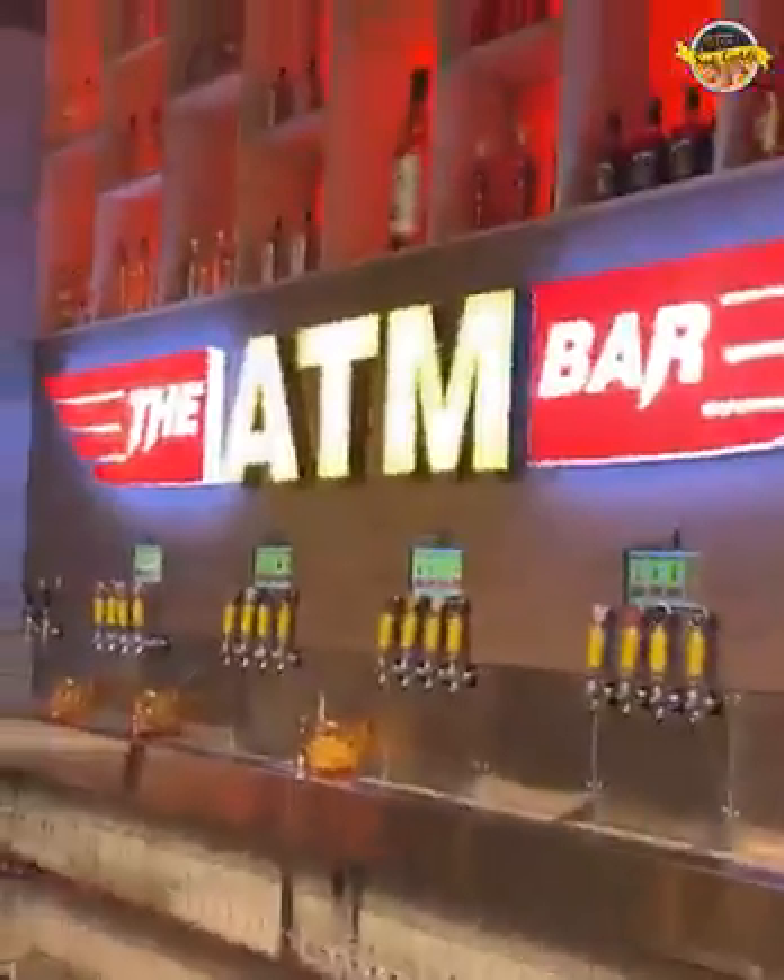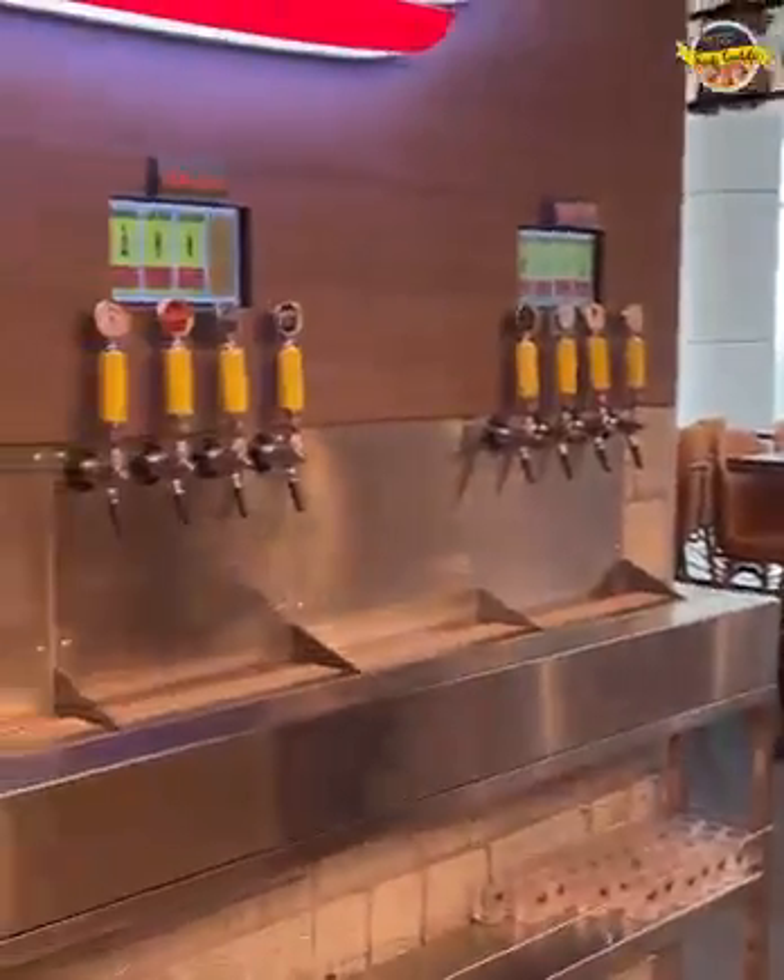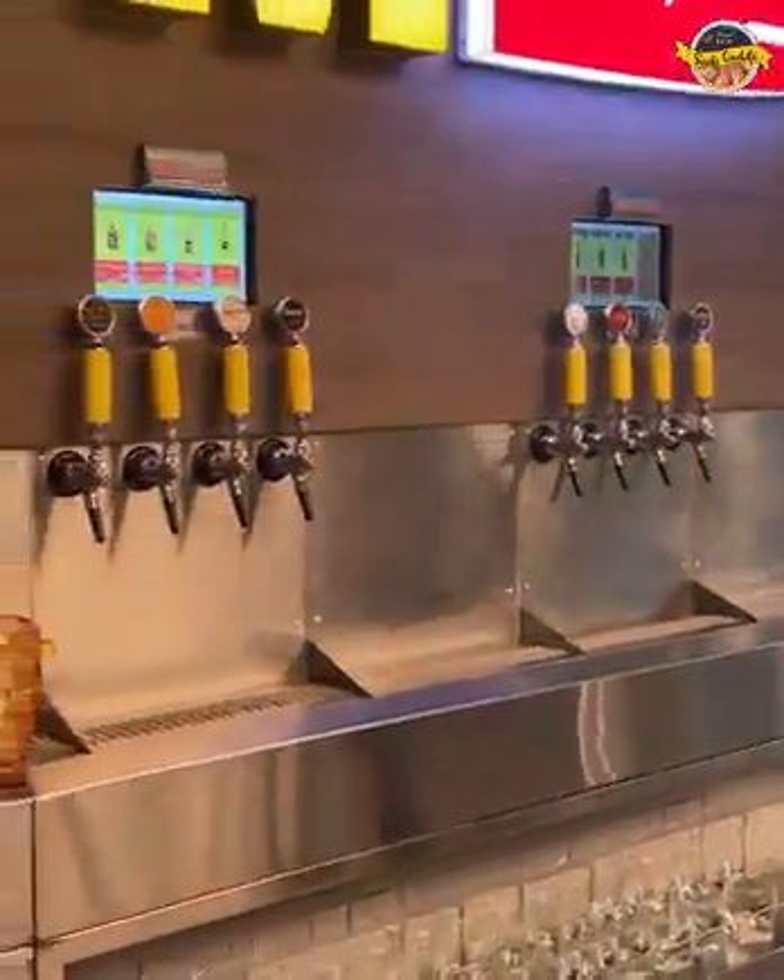Guys, the vending machine works in a lot of different ways, but today I am going to click on the ATM bar. Here you can get money from ATM and search here. You can see the whole setup here. There is a lot of alcohol provided here.